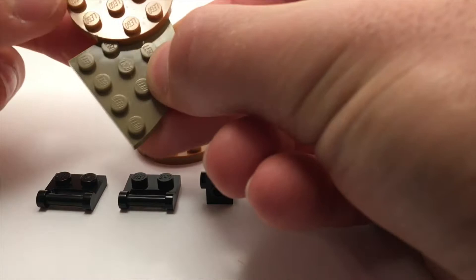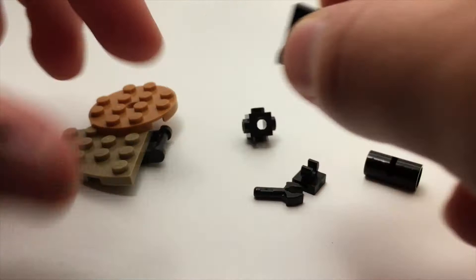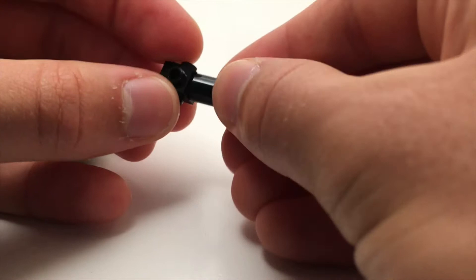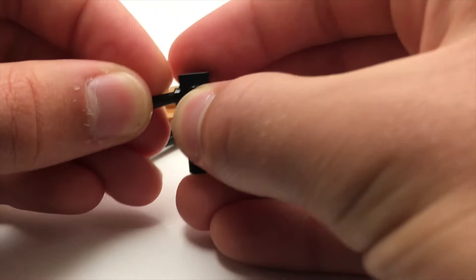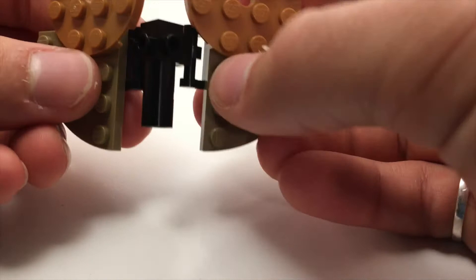So we first have the wing segments. We can assemble two of those, and then we have these clips that will clip onto the body. The body is built up using this Technic connector, as well as this 1x1 with studs on all four sides, and onto that we can slip this little clip and this other clip, and those clip onto the body.